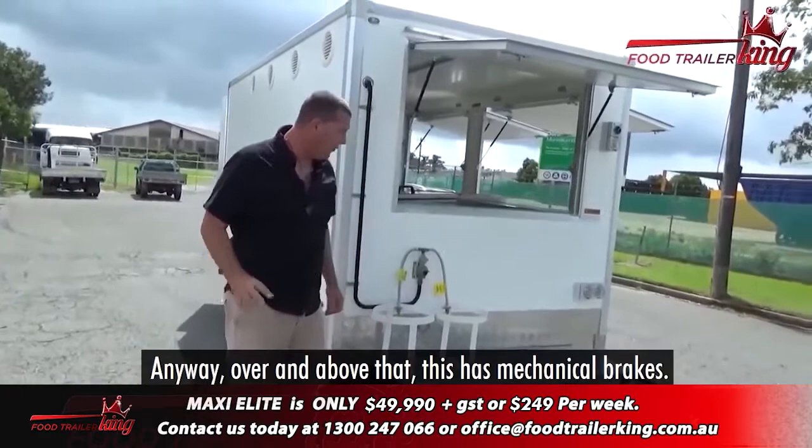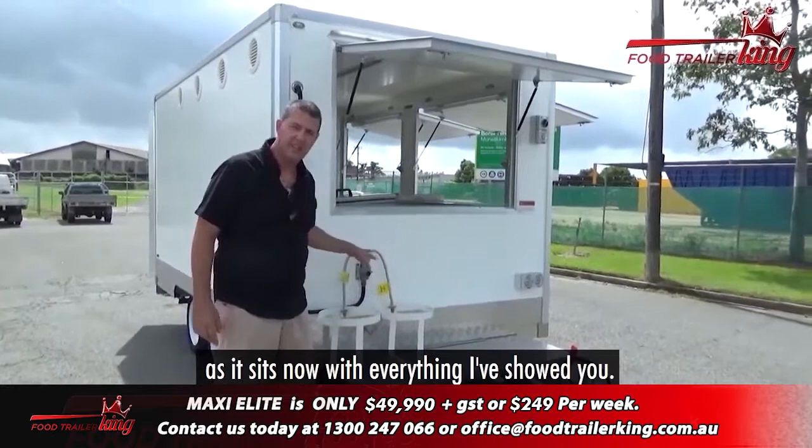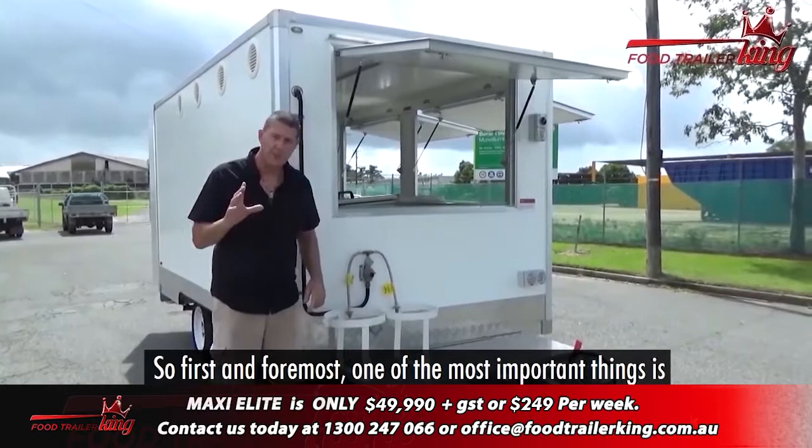The downside of being on the asphalt is that it hurts your knees a bit when you're going down. Over and above that, this has mechanical brakes. A lot of people think, do I need electric brakes? Up to two tons — so this trailer weighs just on 1,200 kilos as it sits now. Its maximum loaded capacity is two tons, which gives you 800 kilos of carrying capacity. You'd be flat out putting 800 kilos in there, to be honest.